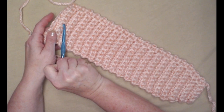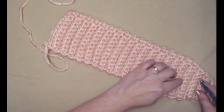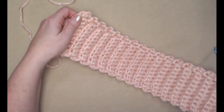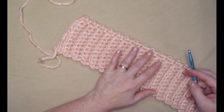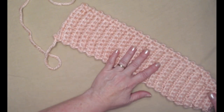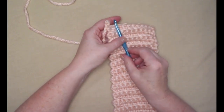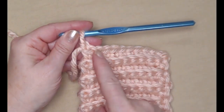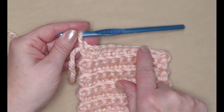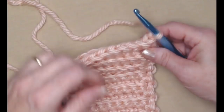I've repeated row six for 32 more rows, so now I have a total of 38 rows. This is where it's a good idea to measure to make sure it's going to fit. Keep in mind it's a very stretchy ear warmer — if you make it too big it can slide off your head. Now we're going to do the decrease rows to bring us back down to six single crochets. Chain one and turn.